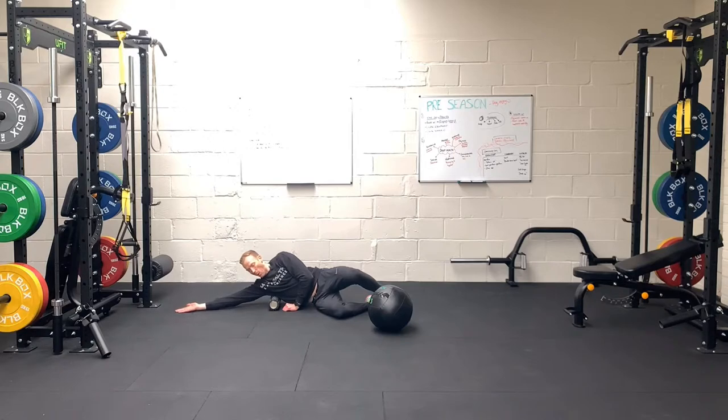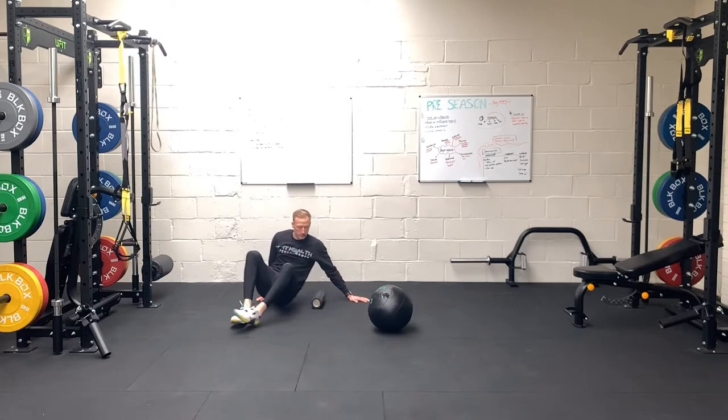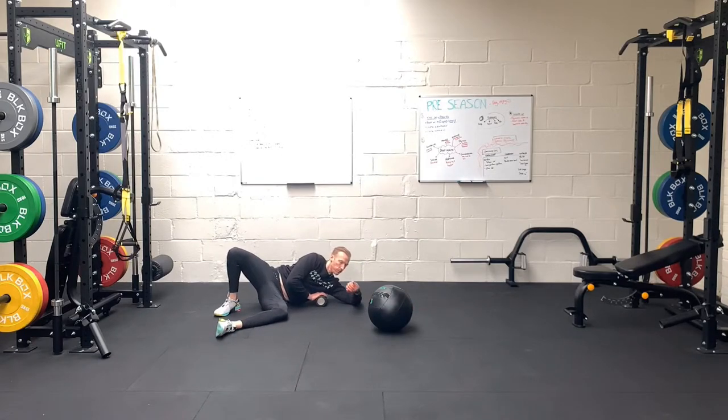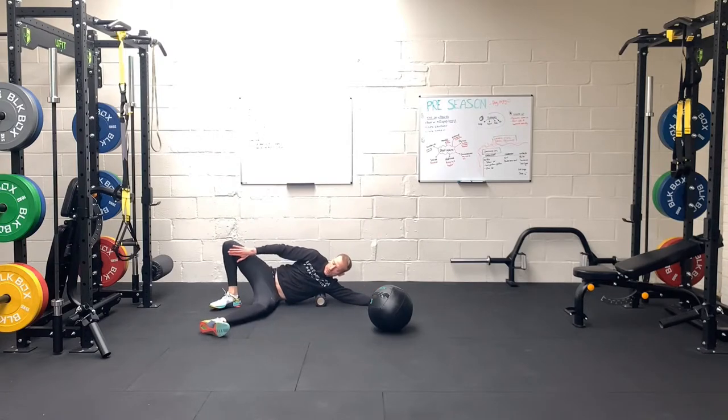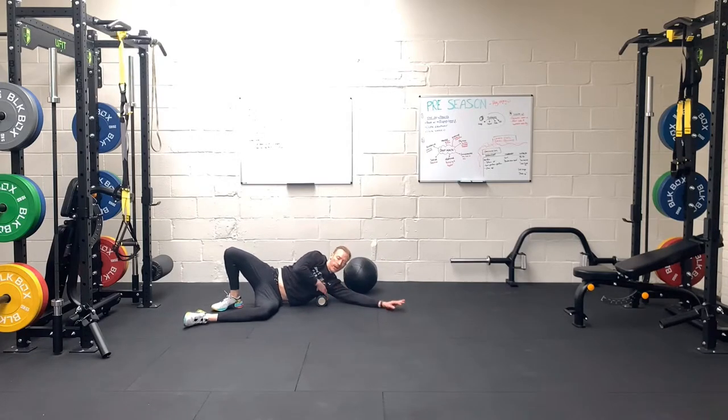Breathe in and then as you bring it down, breathe out. Go for a couple more seconds, then flick to the other side. Same on the other side — roll the length of your lat to start. Ideally you want this foot up and this knee down, using your lower body to roll. Don't use your elbow to push yourself up and down, because then you won't be fully relaxed in your lat.